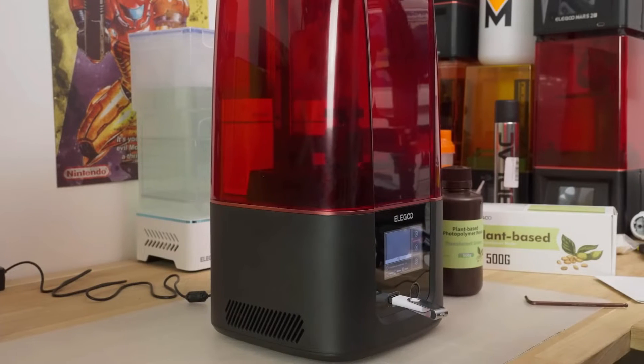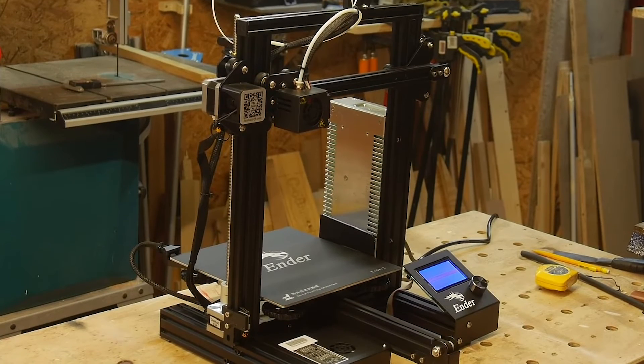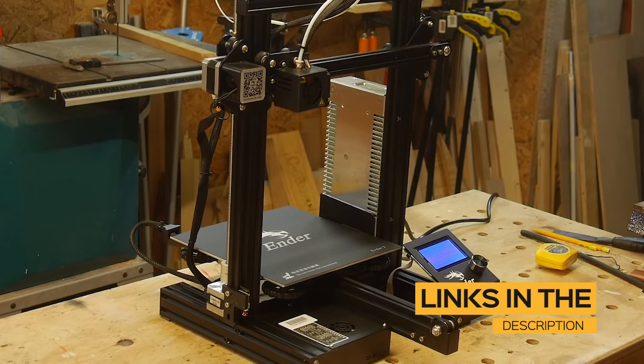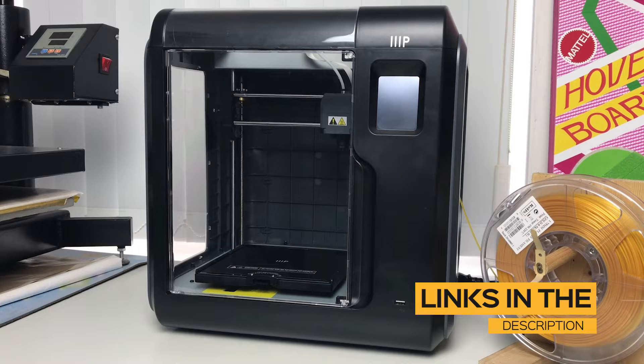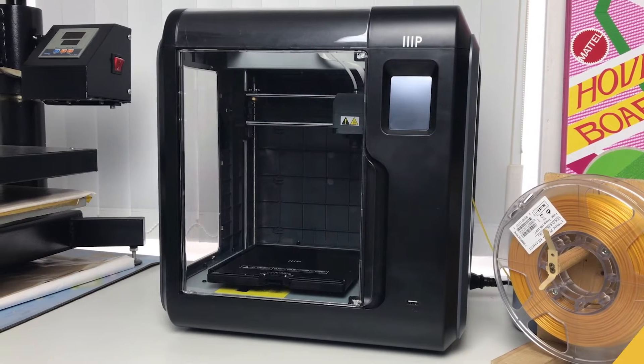Regardless of what you're looking for, I'll have the perfect 3D printer for you. Please keep in mind that all the links to find the best prices on all of the printers I'll be mentioning will be in the description below. The printers mentioned in this video are in no exact order, so be sure to stay tuned until the end so you don't miss anything.